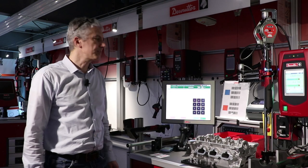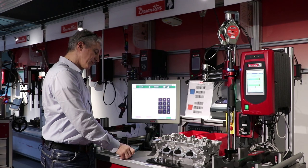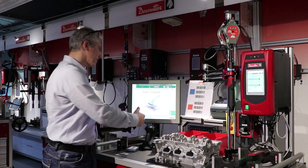The purpose of this video is to present the positioning system with pivot wear. First of all, the operator has to identify himself on the station, and then he follows the process.